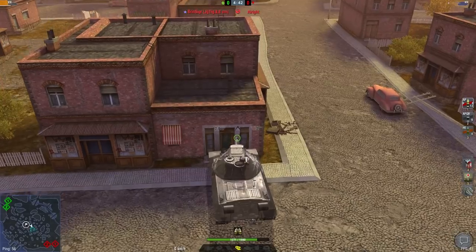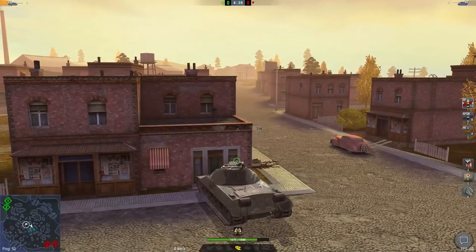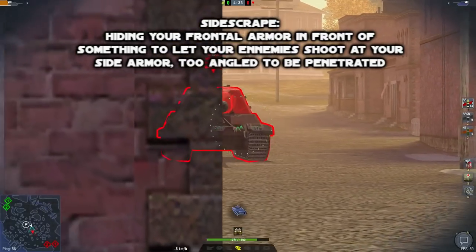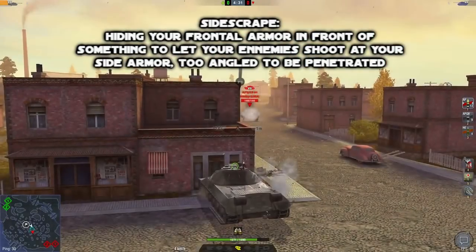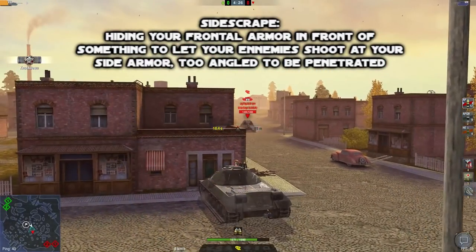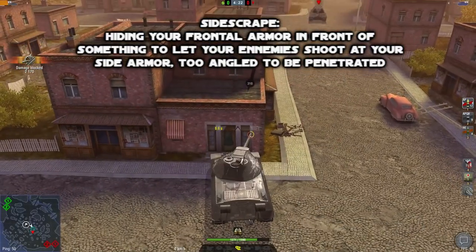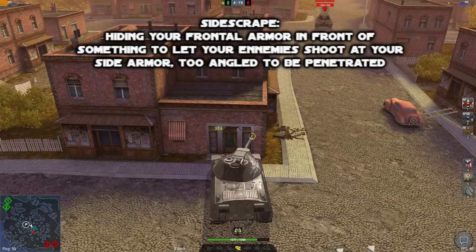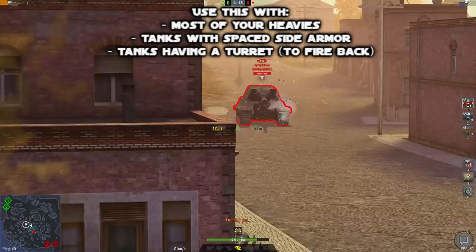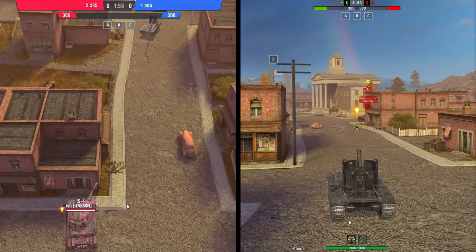Hello everyone, Pantuff here today for a special video. In this Blitz tactic, we're going to see the technique called sidescrap, which consists of something really simple: using a building, you are going to hide your frontal armor from your opponent, which means they will have to shoot at your side armor — but your side armor is going to be quite armored, making them bounce. That's a really useful technique you have to use on every single one of your heavies, except if they are not armored like the 50B.